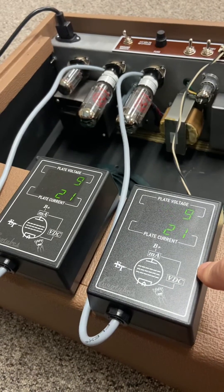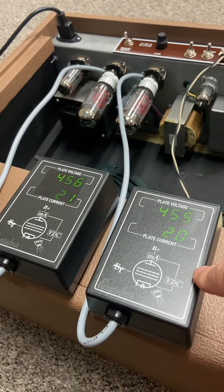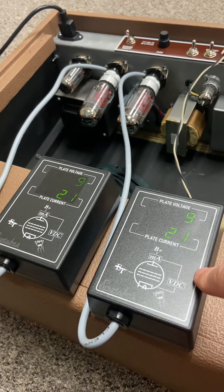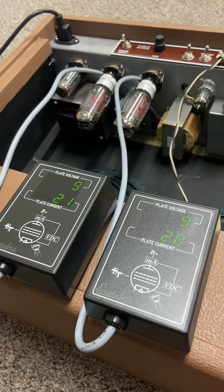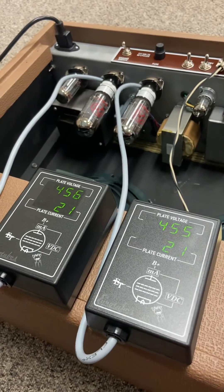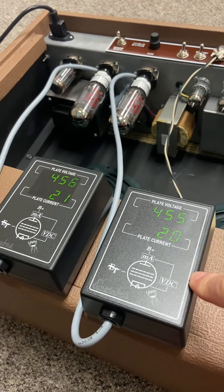No batteries, no nothing. They seem to be high quality. I purchased these because I had the Compubias probes, but that company is no longer in business. I had a probe start to fail and had no way to get it repaired, so I thought I'd have to jump ship and go to Eurotubes — and I'm glad I did. These are pretty cool.